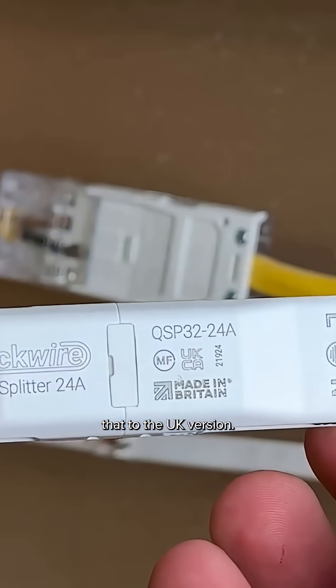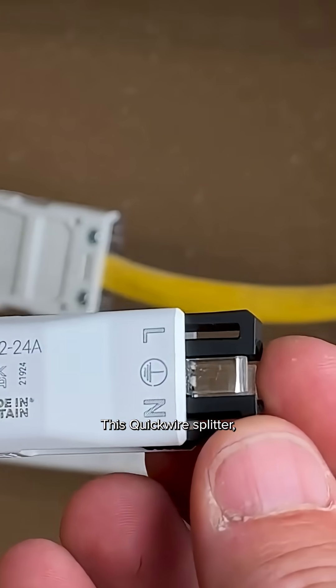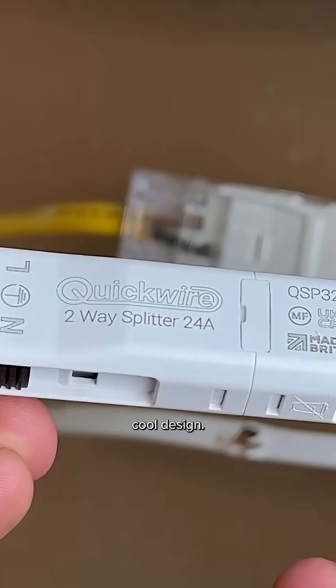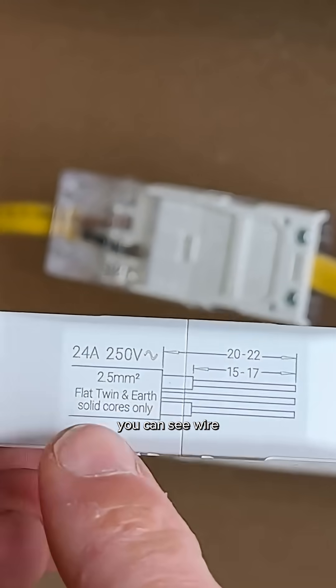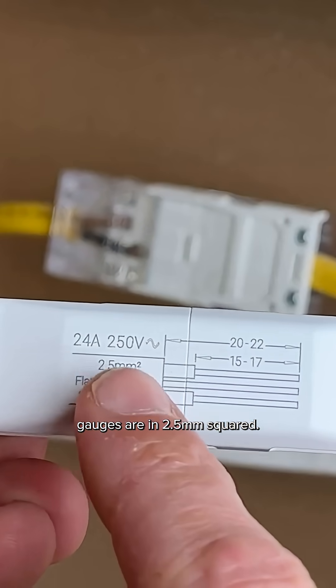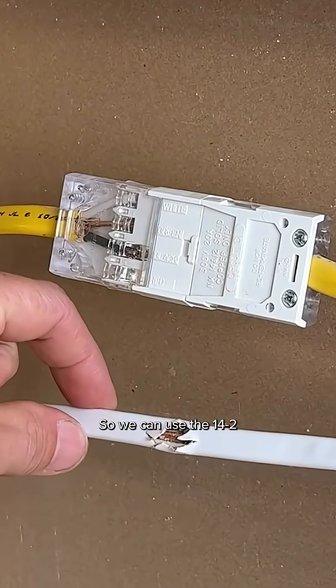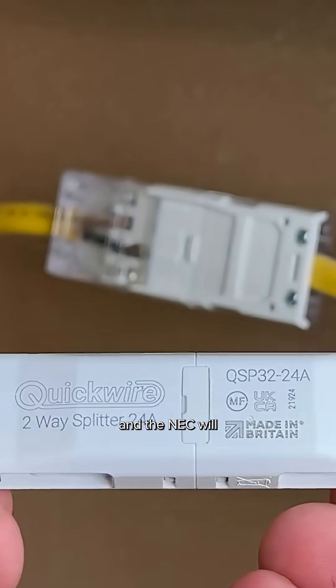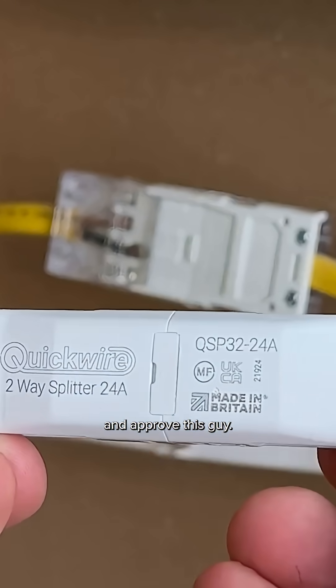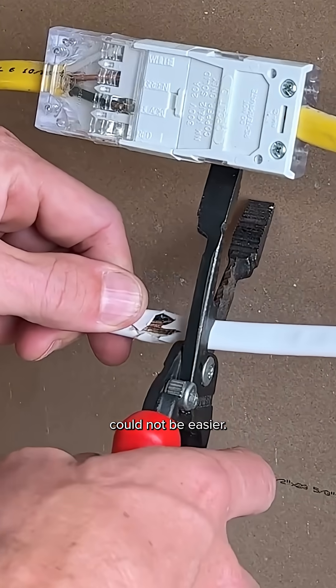Now let's compare that to the UK's version — this Quick Wire splitter — which has a really cool design. Although it is not made for the US market, wire gauges are in 2.5 millimeters squared, so we can use the 14/2 for demonstration purposes. Hopefully Quick Wire and the NEC will get together soon and approve this.